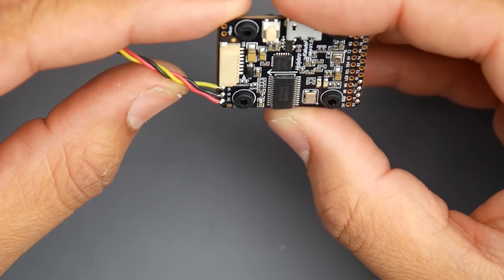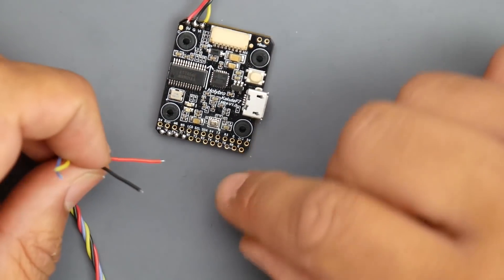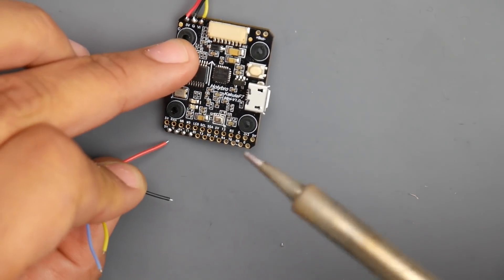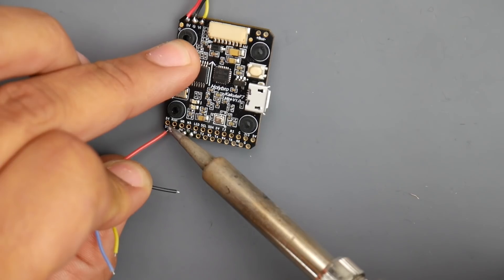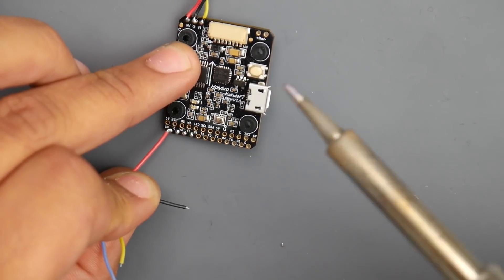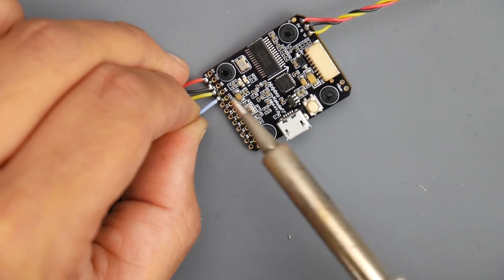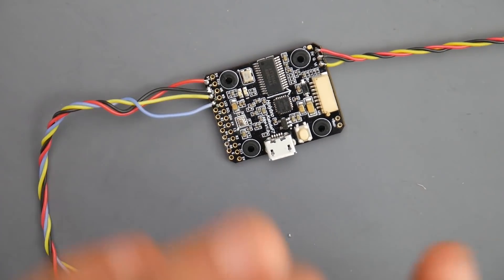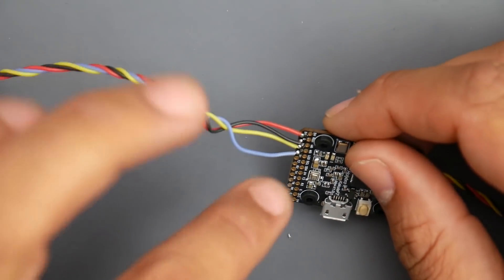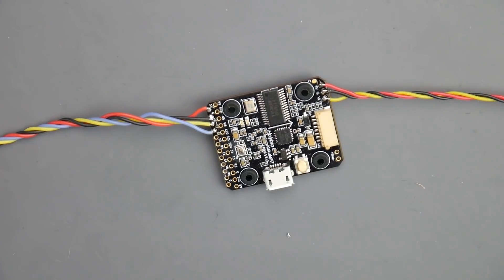Now we're going to solder the VTX on the bottom. I'll start from the left and move to the right so nothing blocks my path. There we go - we have our 5V and here's the smart audio on T1. Remember, T1 is transmit, so the flight controller is transmitting to the VTX through T1. Remember T1 because that's what we'll configure smart audio to use inside Betaflight.